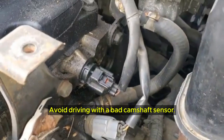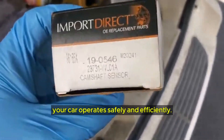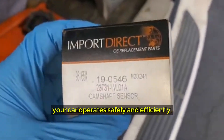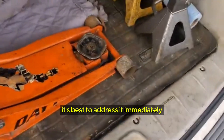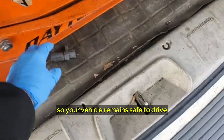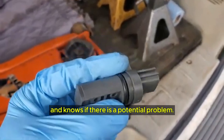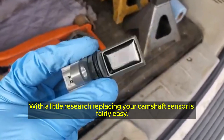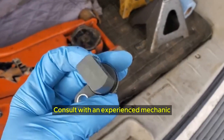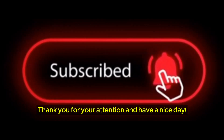Avoid driving with a bad camshaft sensor. Your camshaft sensor is critical in ensuring your car operates safely and efficiently. If you suspect you have a bad camshaft sensor, it's best to address it immediately so your vehicle remains safe to drive. With a little research, replacing your camshaft sensor is fairly easy. Consult with an experienced mechanic if you have any questions about whether you properly replaced it.